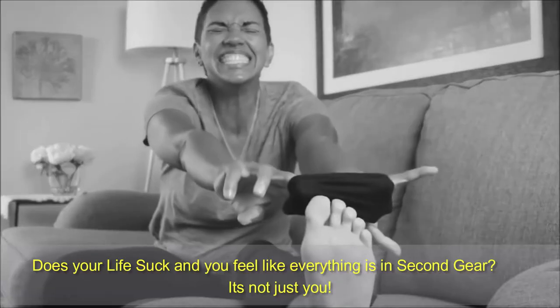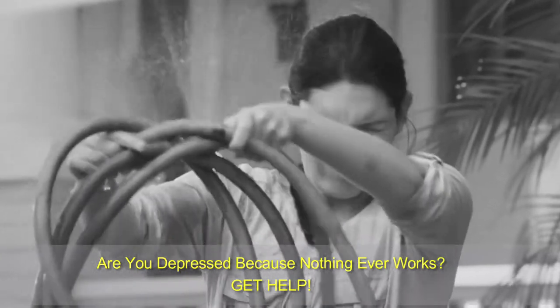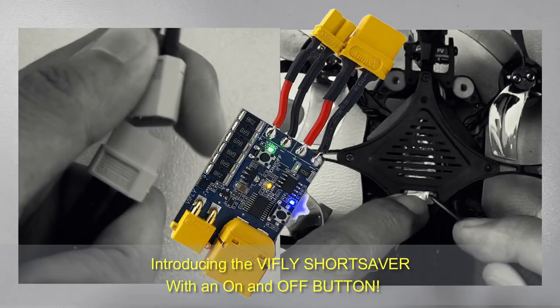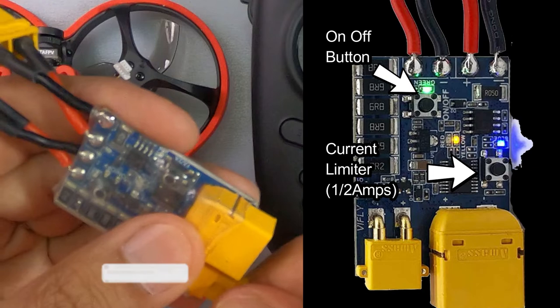Does your life suck and you feel like everything is in second gear? Are you depressed because nothing ever works? Do you struggle to bind your receiver to your controller? Introducing the V-fly Short Saver.